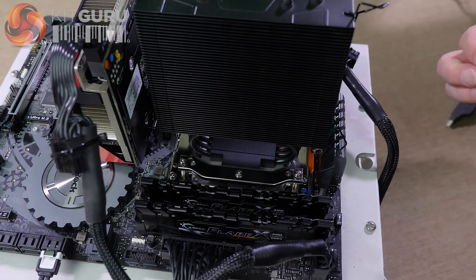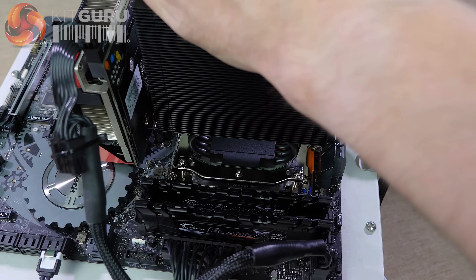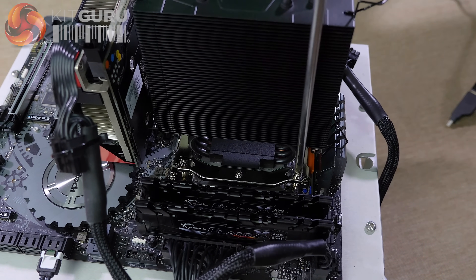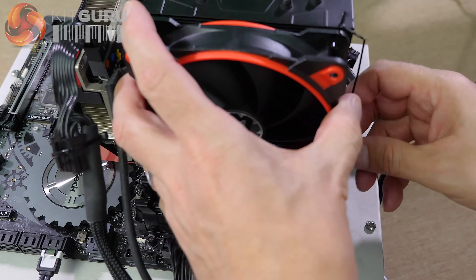The Freezer 33 has a 150-watt TDP rating, and Threadripper has a 180-watt rating — you can see the problem. This cooler actually claims to have a 200-watt TDP rating, which is huge for such a small cooler.